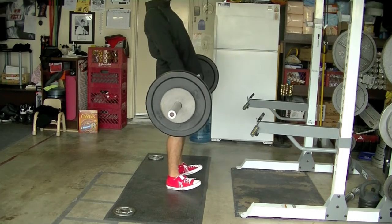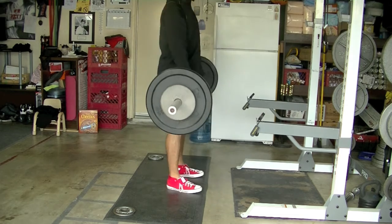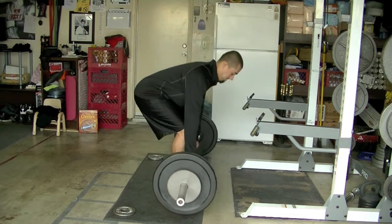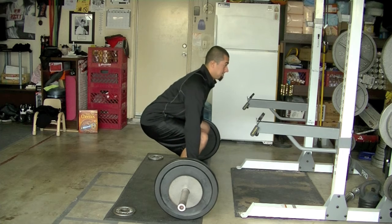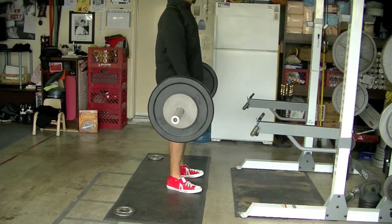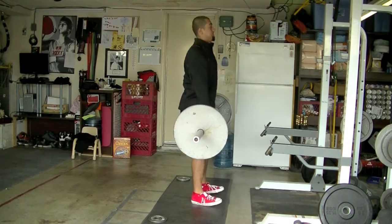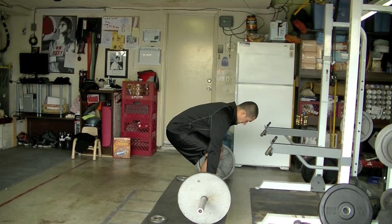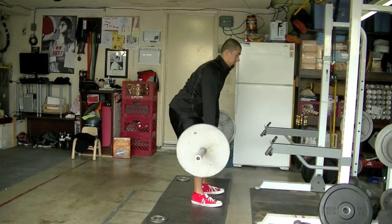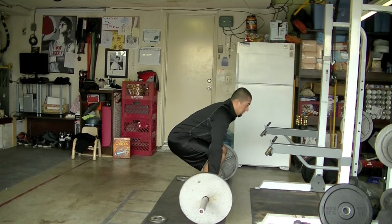What's good? So we have Day of the Dead lifts. What you see me doing here is a set of three at 115 pounds. There are three sets of that, then 135 for two sets of five I think — something like that. You can see all the workout details below — I don't know why I'm describing all this to you.